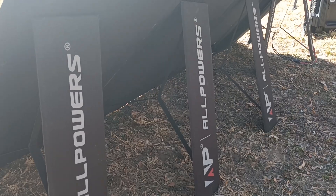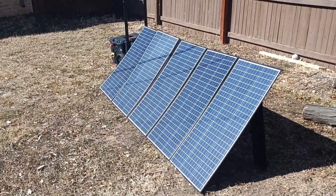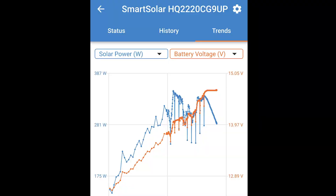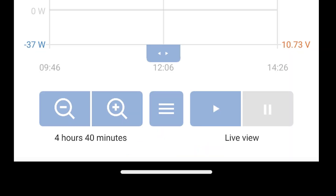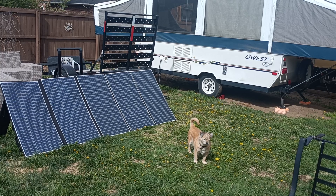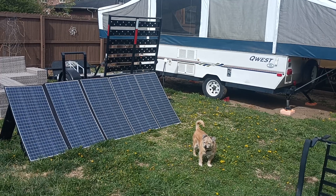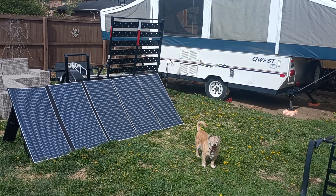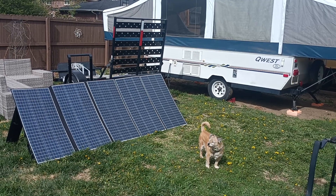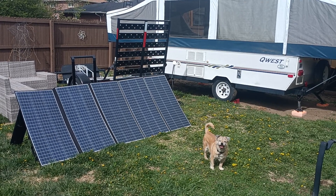I consider this a successful test and it is more capacity than I will ever need while camping or during an outage. After the power station was depleted I took it outside and hooked it up to the solar panels, which fully charged the battery in an incredible 4 hours and 40 minutes, peaking at 338 watts. This is incredible performance in my opinion and there's still a good four hours of sunshine left in the day. Other than the washing machine, it is quite possible that I could offset my entire daily energy usage using this off-grid solar system and clean renewable Colorado sunshine.